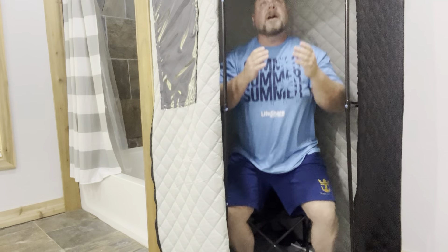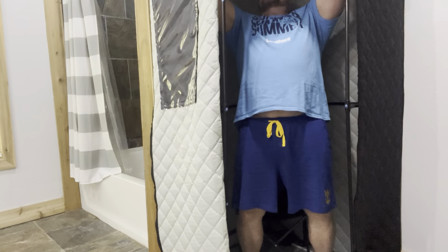It gets up to temp really well. I sit in it for about 10 to 12 minutes at 130 degrees and I'm sweating like crazy. Then I get out and go cold plunge.